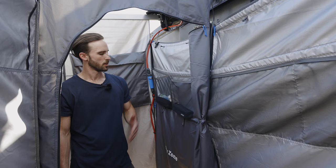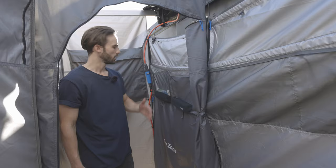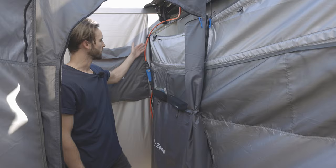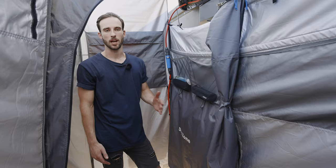First up we have the toiletries — everything you need while taking a shower, right where you need it. A special dry zone so you can hang your towel and clothes and they'll stay completely dry. A laundry hamper to keep your dirty laundry out of sight, and here you can unzip for access to your car.